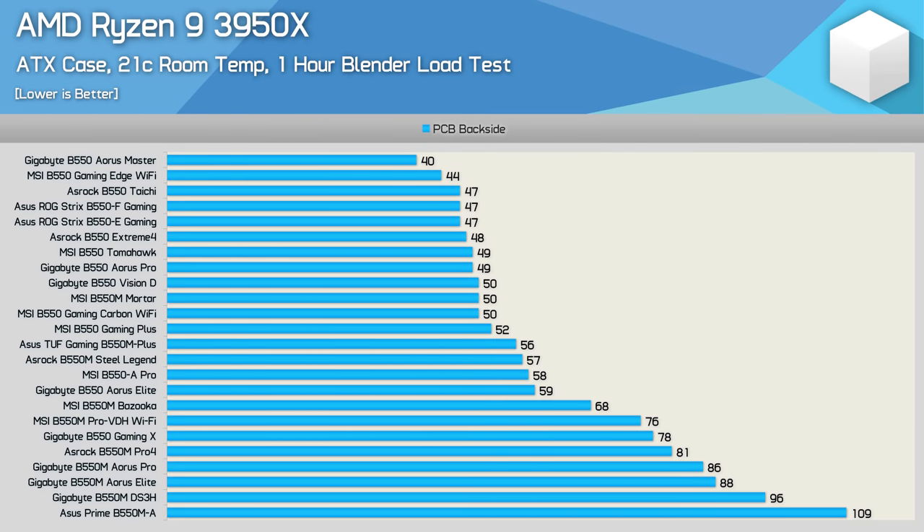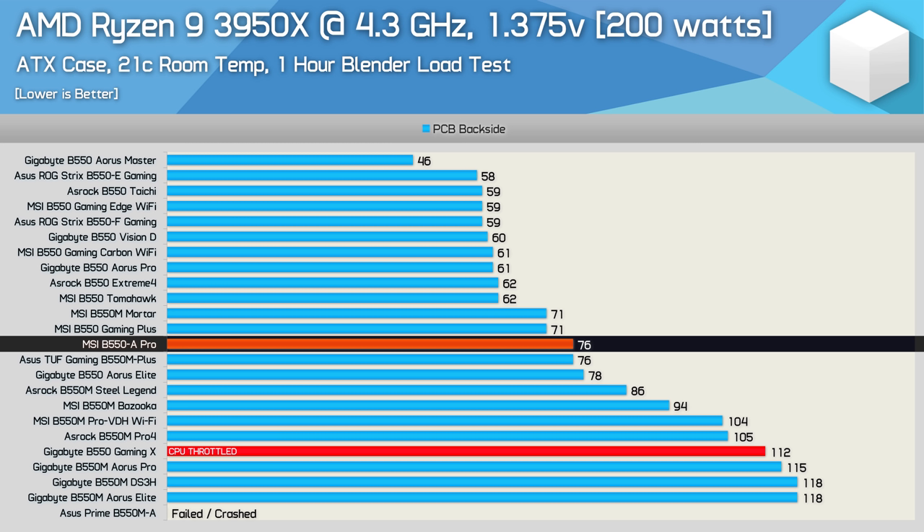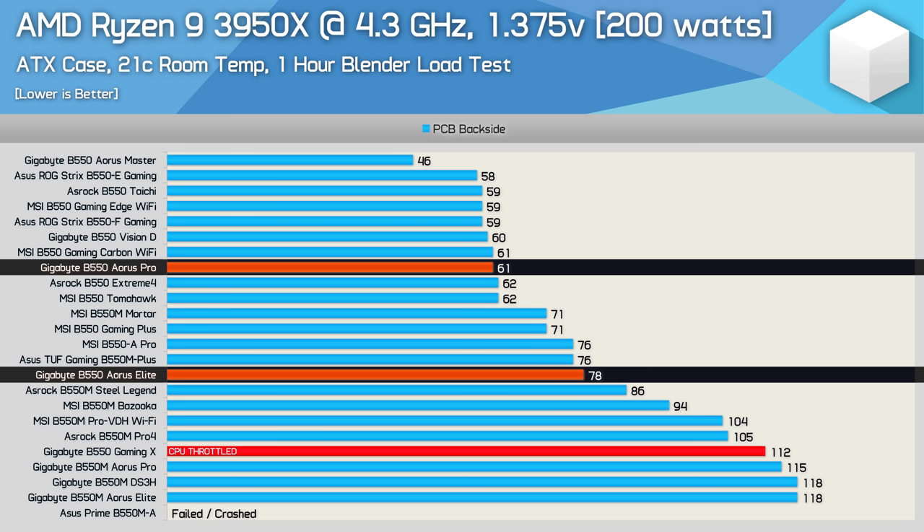Here are the Ryzen 9 3950X results for all B550 boards tested so far — feel free to pause the video to go over those. And for the Ryzen 9 3950X overclocked results, the $180-plus boards really step it up in terms of VRM performance. That said, relatively affordable boards such as the MSI B550-A Pro can still handle this overclock, so you don't need to spend near $200. The B550 Aorus Pro vs Elite comparison is remarkable here — with the overclocked 3950X, the Pro ran 17 degrees cooler. This just goes to show that components aren't the be-all and end-all; layout, design, and cooling are just as important.